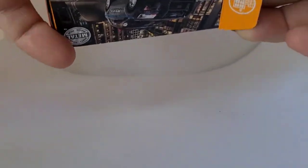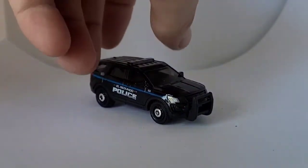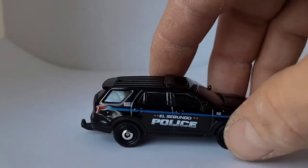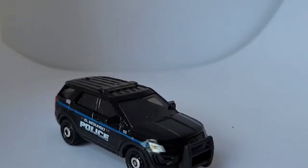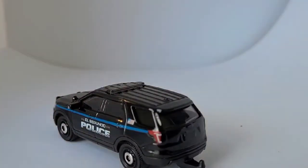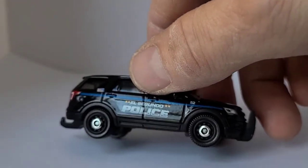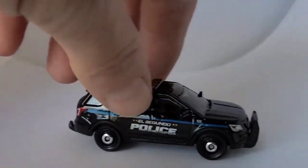I went ahead and pre-opened these to try to speed it up a little bit, but it doesn't look like it's speeding it up much. This is a really awesome casting — El Segundo Police. This is towing capable, which I really like. This also looks good with the other Ford Explorer black and white that I have — they look really cool together. Great detail on this: the headlights are painted in, it also has the siren on the roof, tail lights are painted in, very nicely detailed. You can see through the windows — it's got a nice detailed interior. I like the wheel choice, and I like the ram bars on the front. Very cool.